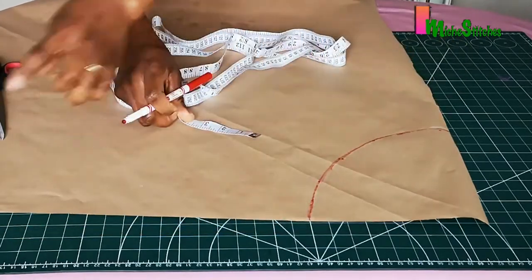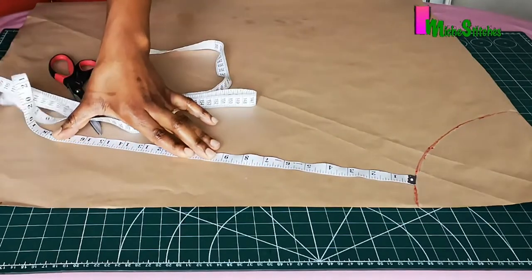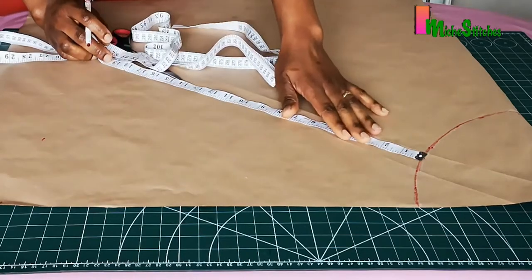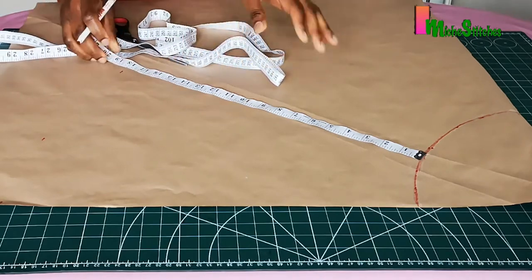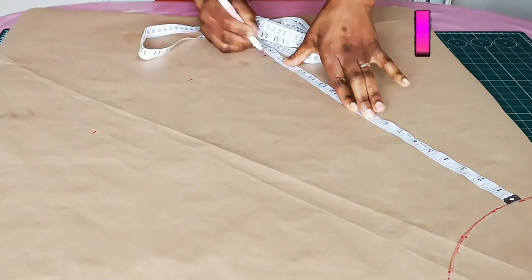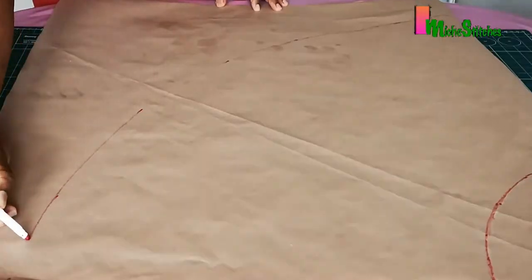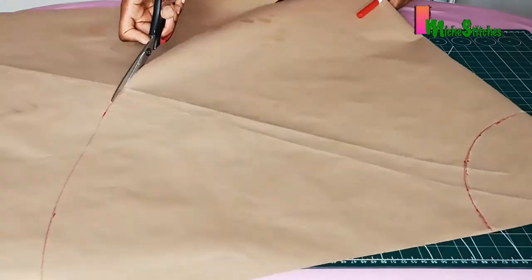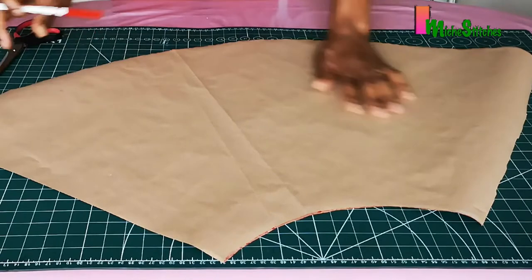Now I'll measure the length of the skirt, which is 18 inches. The entire dress length is 28 inches and the upper body is 10 inches, so 28 minus 10 equals 18 inches for the skirt. I'm marking 18 inches all around and linking that up. Then I'll cut this out — this will be my front panel.